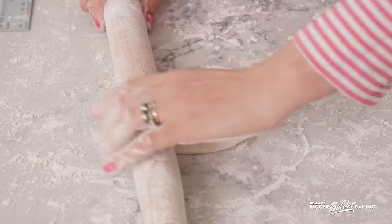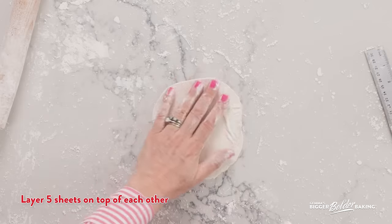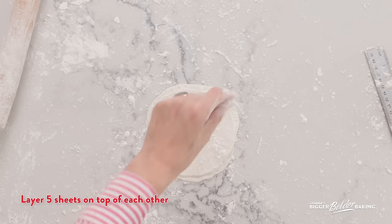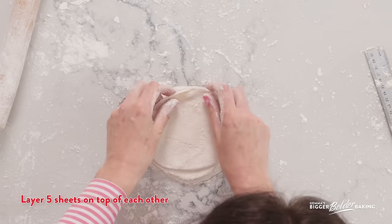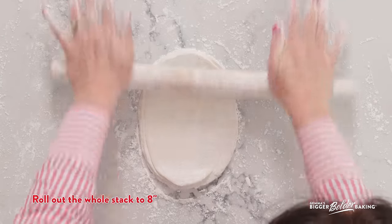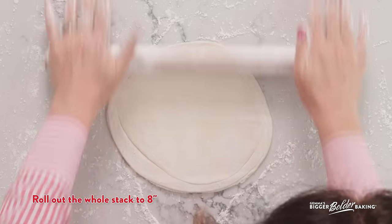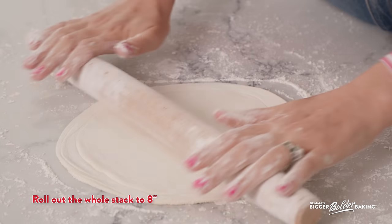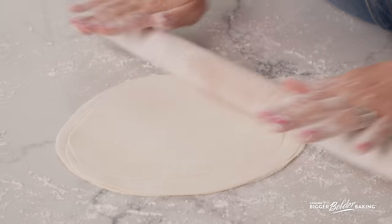Now we're going to layer five of them on top of each other with a bit of our flour mixture in between — one, two, three, four, five with flour between each layer. We are going to roll this whole stack at the same time out to eight inches. As you do this, be careful to apply even pressure — the same in the middle as on the outside. You want to get thin, even, translucent sheets. If you feel like you need more flour at any point, just add it. They are rolled out now to eight inches — some might be a little bigger than others since we're rolling by hand, and that can happen.